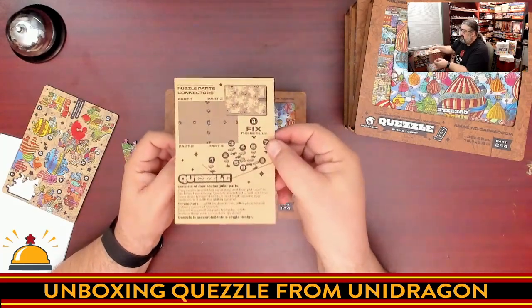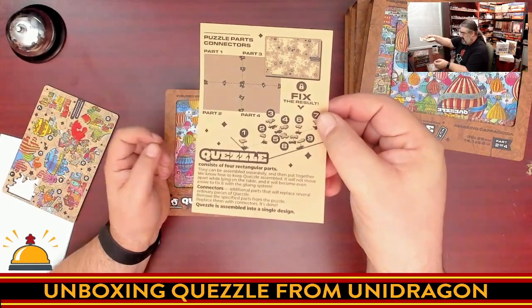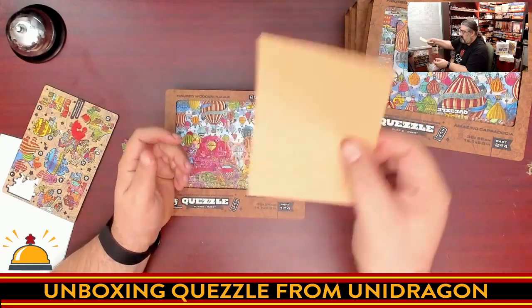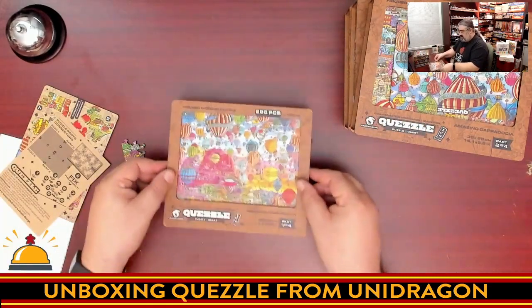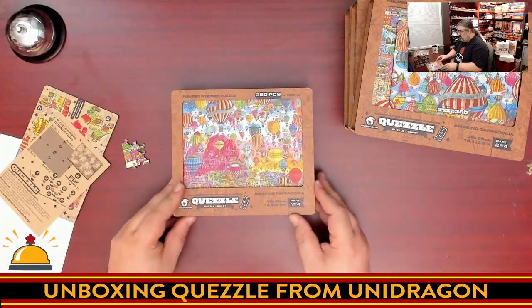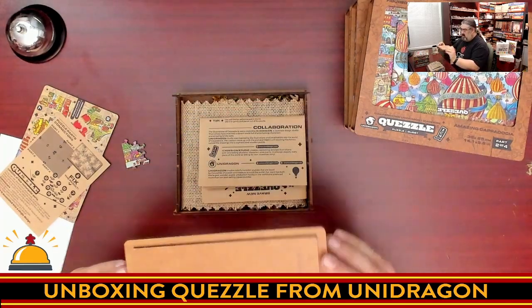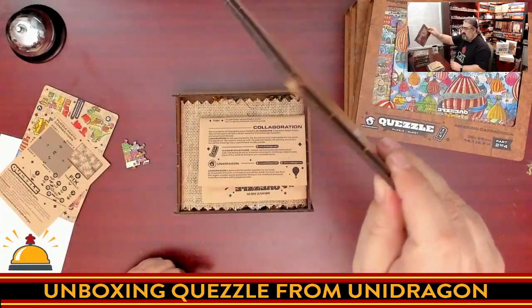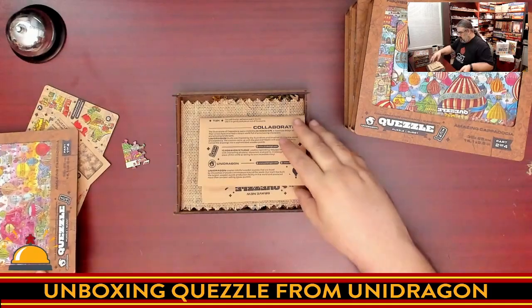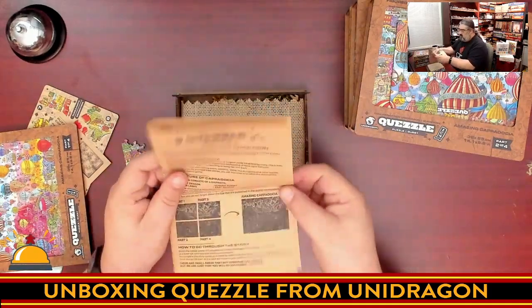Quezzle consists of four rectangular parts that can be assembled separately and then put together. These connector pieces replace several ordinary puzzle pieces — you remove specific parts from the puzzle and place these in instead, which is actually a pretty cool way to attach all the puzzles together. The wooden lid just rests on top rather than latching. The art on the covers is really nice and the thickness and quality is really solid.